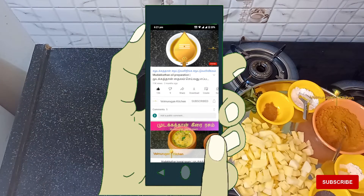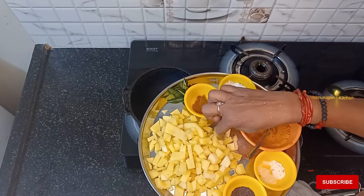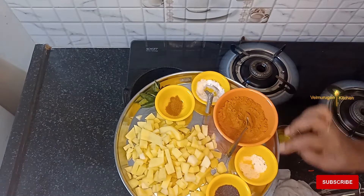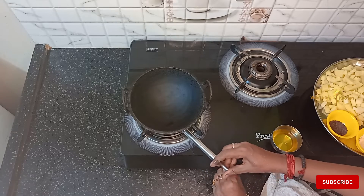For my favorite food, let's get started. Let's put it in the first place.